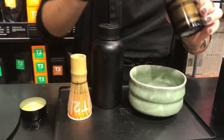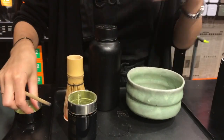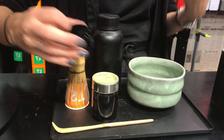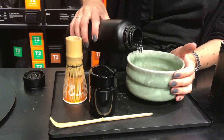It needs to be whisked up when prepared, and you only use about half a teaspoon to a quarter per cup — so about that much there. In the ceremonies they make it quite a strong brew, but for everyday drinking we wouldn't recommend the amount they use, so just a small amount.